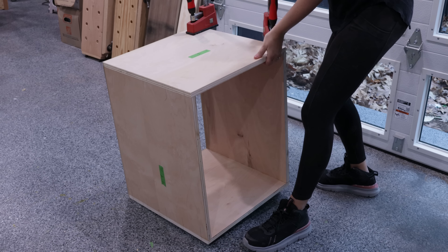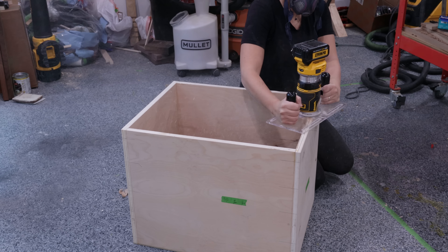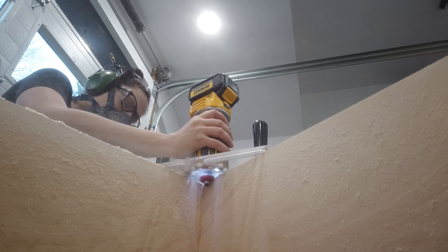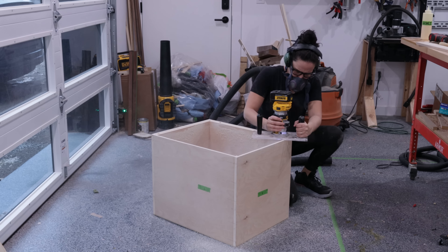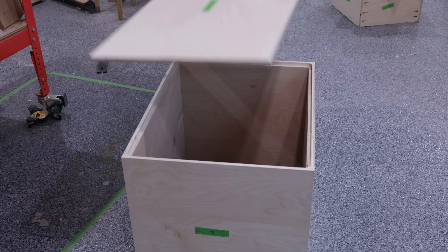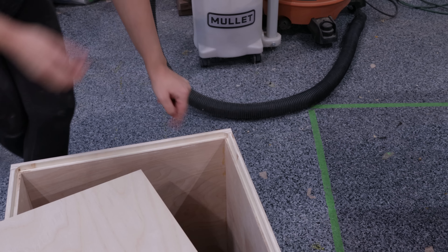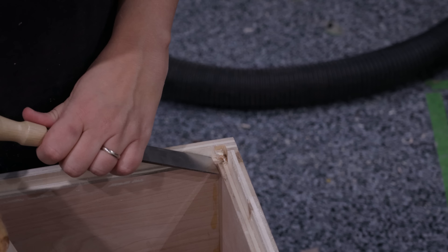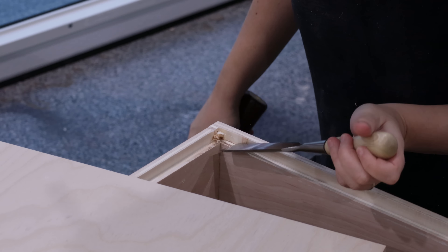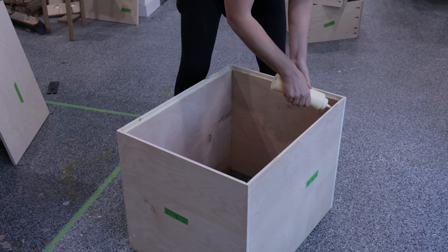The glue is dry on the main cabinet sides — time to install the back. I decided to inset the back into a rabbet, which is done using an aptly named rabbeting bit. This bit has a bearing on the tip that follows the inside of the box and the cutters protrude out from the bearing forming a rabbet on the inside. These bits come with different sized bearings to make different width rabbets. The back is half-inch plywood so I made the rabbet a half-inch deep in two passes, then cut the back based on the actual opening. I square up my rabbets using a corner chisel to get the cut started, then finish with a regular chisel. The back snaps right into place, so I add glue inside the rabbet and brads to lock it down.